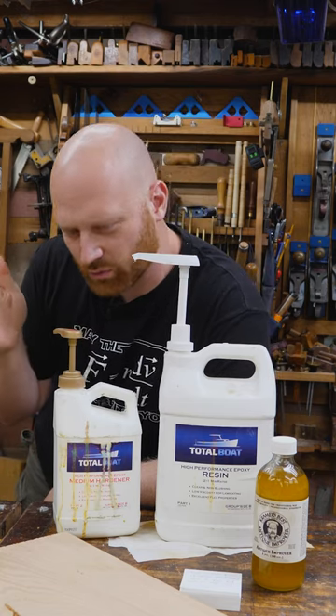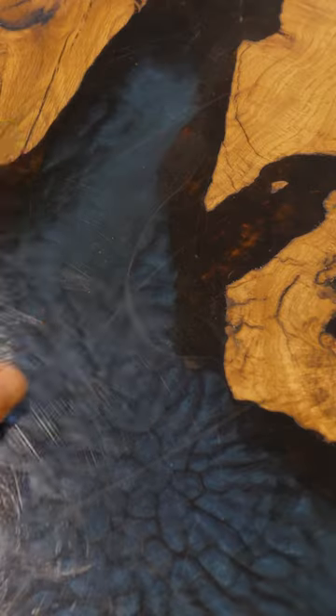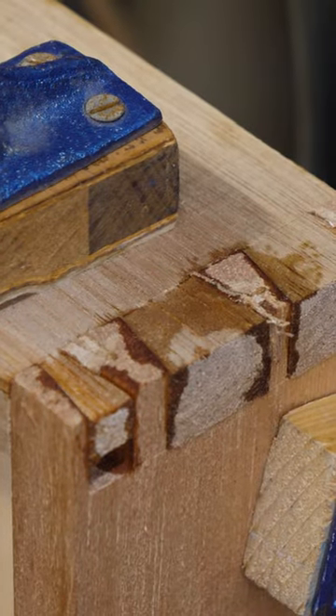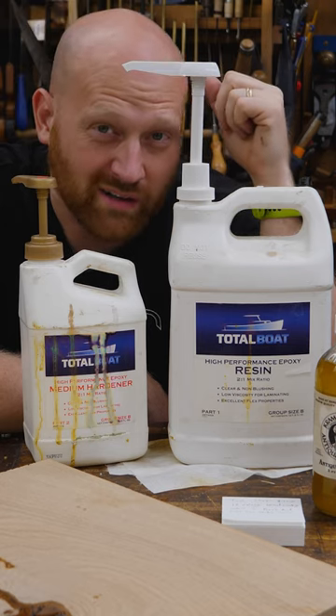So is working with epoxy woodworking? I've used it quite a few times in several different projects, whether it be filling large voids or filling small knots and other defects. I even use it as an adhesive on some projects. I'm not asking, can you use it? I'm asking, is it woodworking?